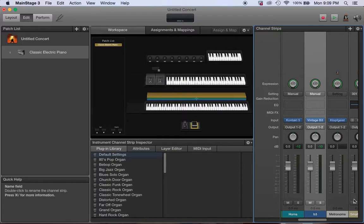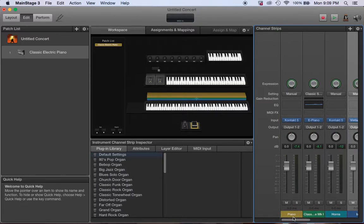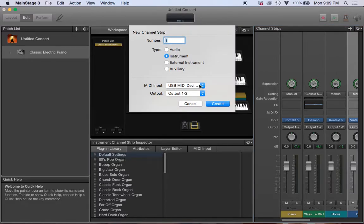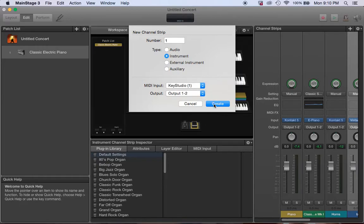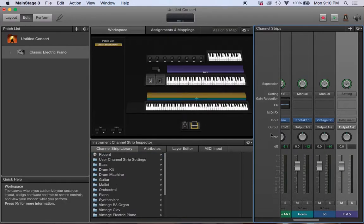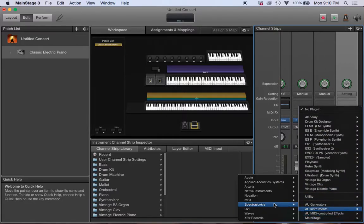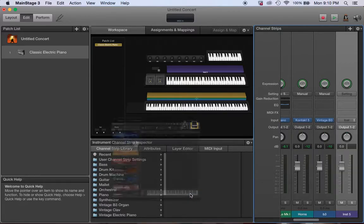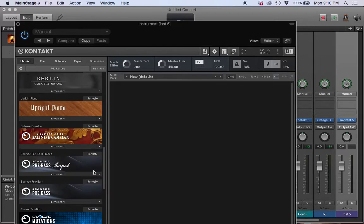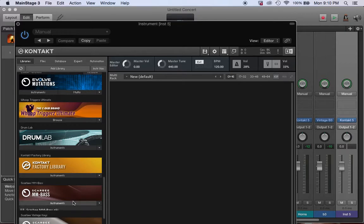My girl keeps coming in telling me the food is ready — she didn't even cook it, I cooked it! But anyway, I've got to go back into Kontakt because the Scarbee bass in Native Instruments is banging. I want to put that on the bottom. I might run it through a bass amp if I have to — I always have gear with me when I go out and play.